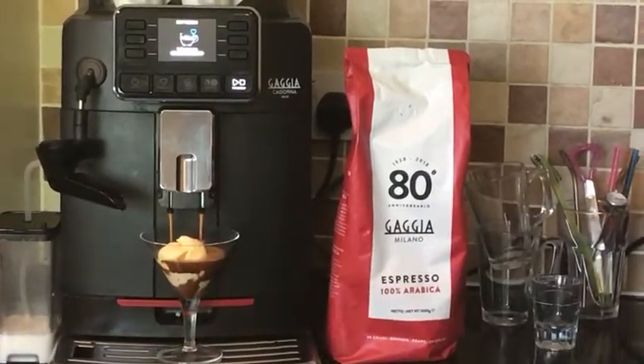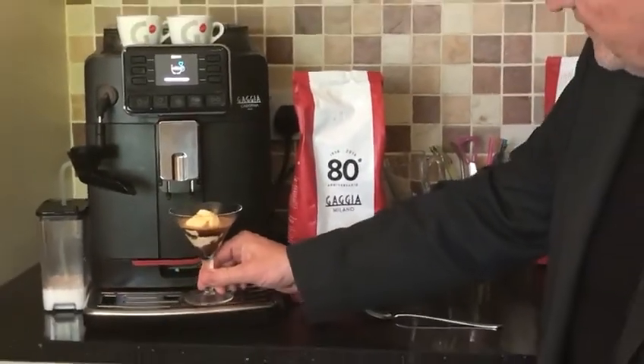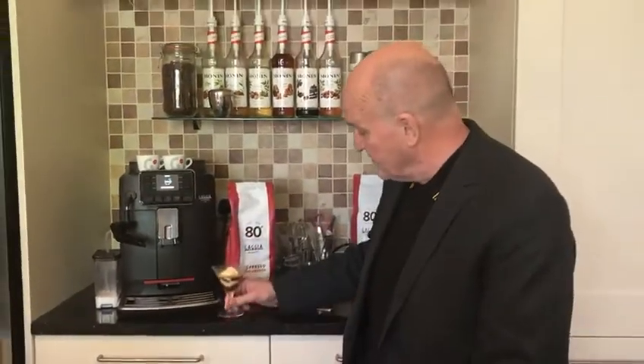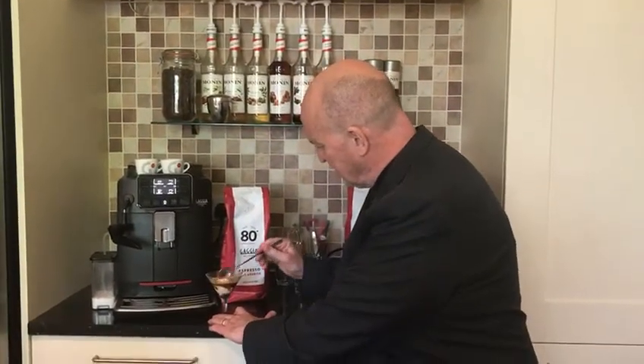There we go, look at that. Looks great. A very simple, very impressive, very traditional Italian. In fact it looks so good I'm gonna give it a bit of a try. I'm gonna pop that down there and see if I can get a bit of that out there. Look at that, beautiful.